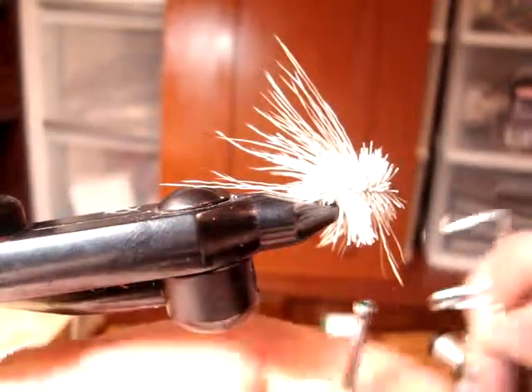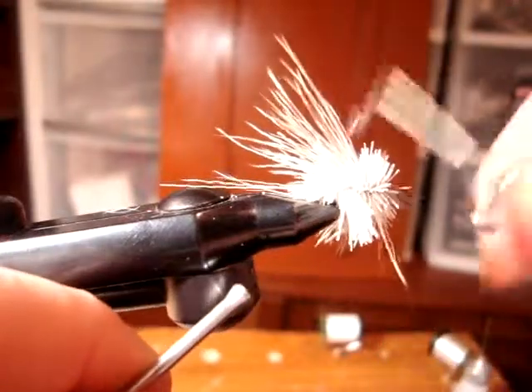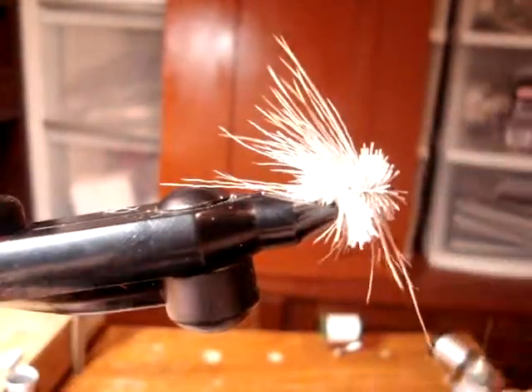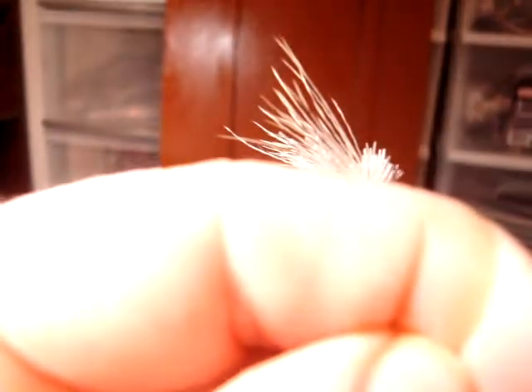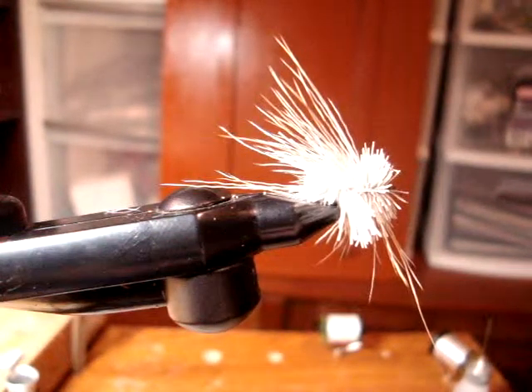Now we just take our whip finisher and give it a little whip finish there. Now, if you have a good pair of scissors, you can use them and just clip the body close.